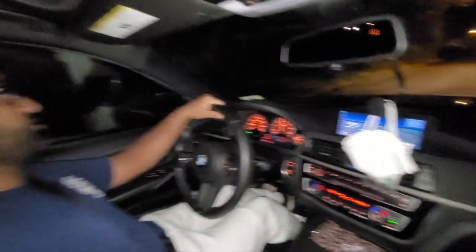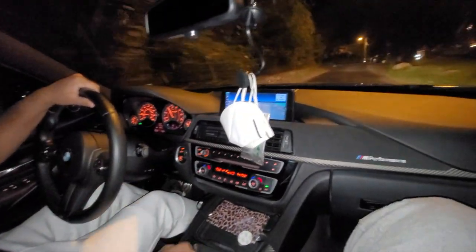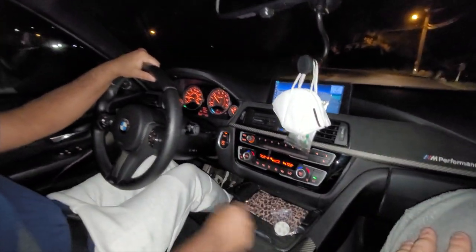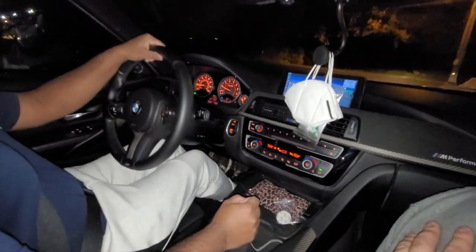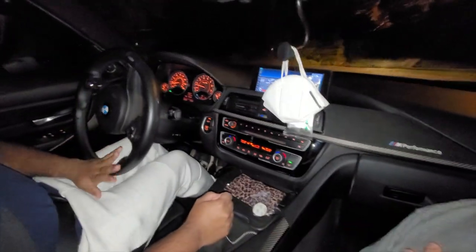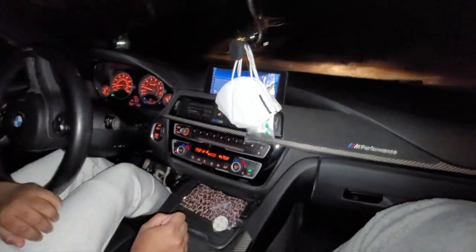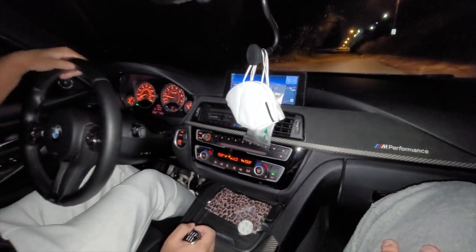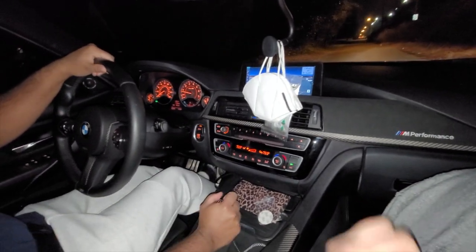That's how easy it was to install this. You should definitely pick one up if you have an F30, F80, or any F-series that's manual — or any BMW that's manual, because apparently this fits any of them. Thank you for watching, I'll see you in the next one!